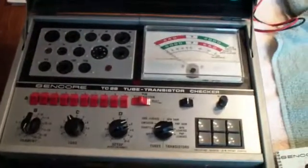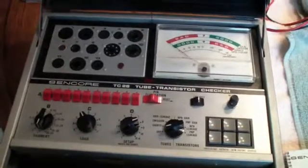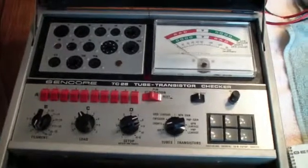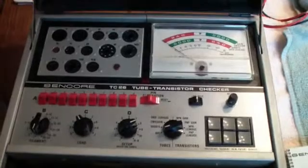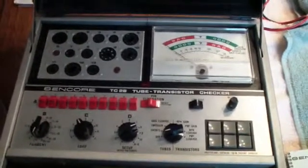I like this tester more than most of the other testers, partly because it's quick, but also because it does a better job of testing high power tubes like rectifiers and beam output tubes used in audio and output stages of radios and TVs.